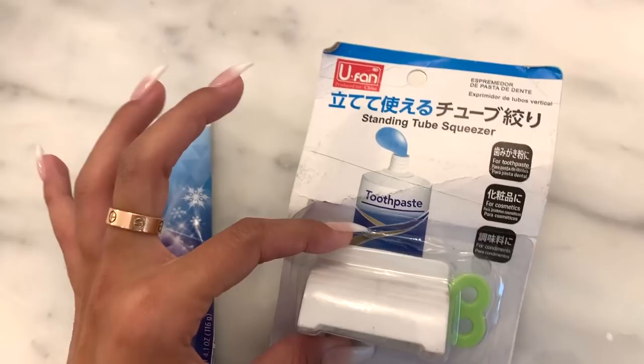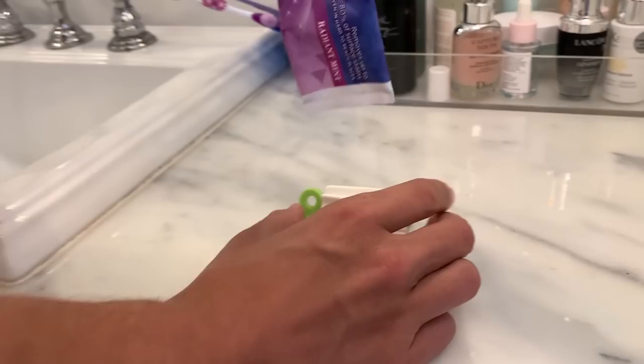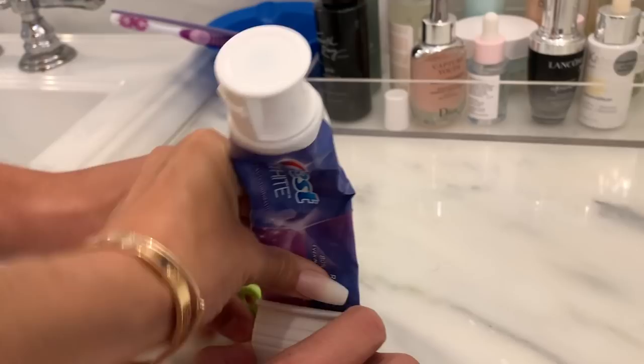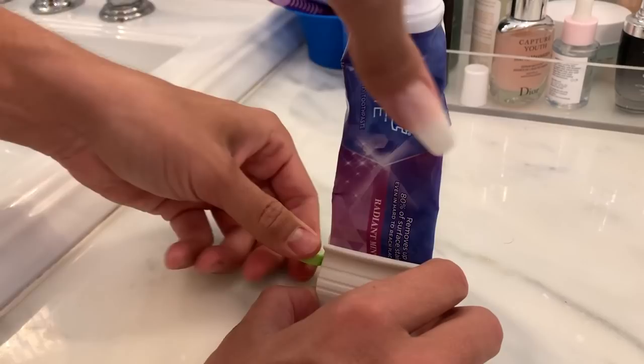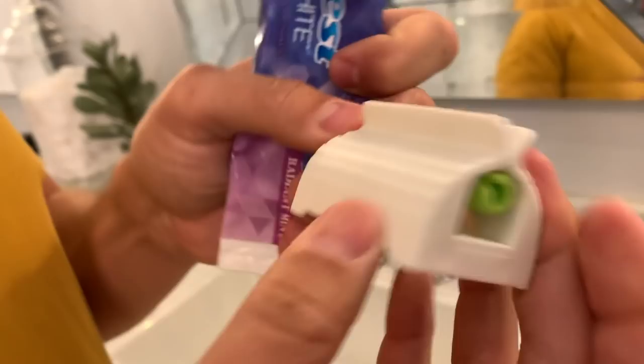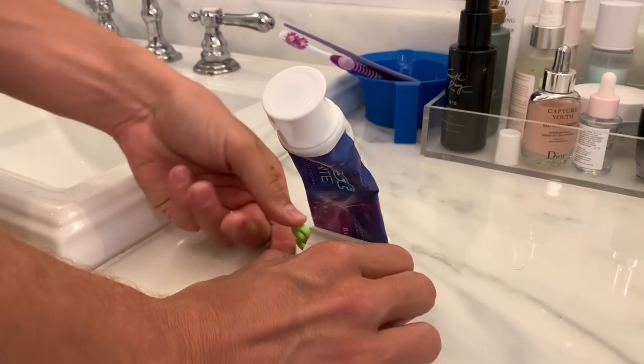Our next item is a standing tube squeezer for toothpaste. It's supposed to stand on your counter and you crank it to continuously push your toothpaste down. We found a more empty tube so it might be more effective. Let's give it a go — you put the tube in the slot, twist it the right way, and it should work. There's a slot that the tube fits into specifically.